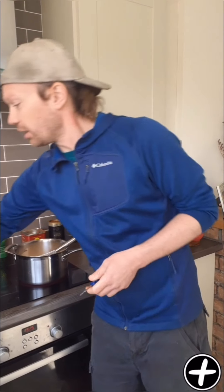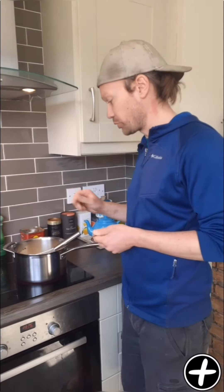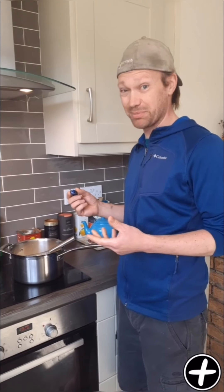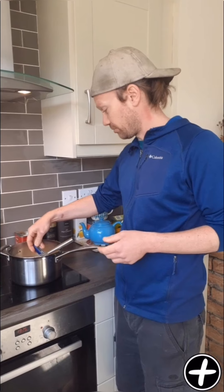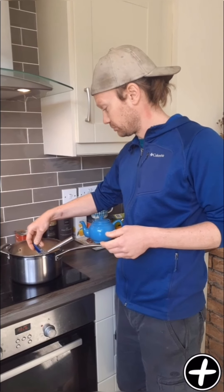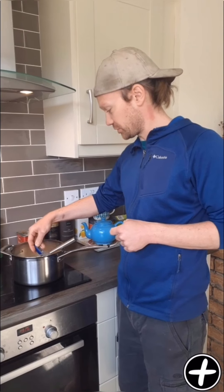We use this mainly for our shakshuka — a nice little spoon on top of a spicy brunch dish, it's very nice. You can also use it for lasagnas, pizzas, pastas, on toast. Very versatile. It's a nice little ingredient to have in your fridge just as backup.